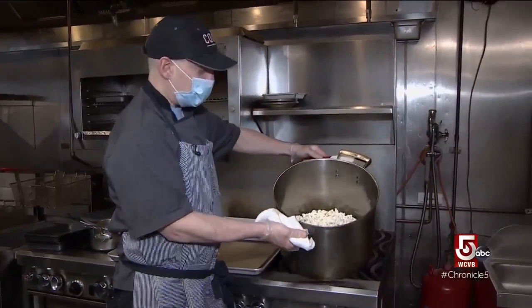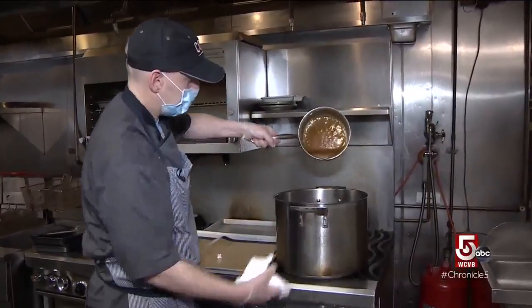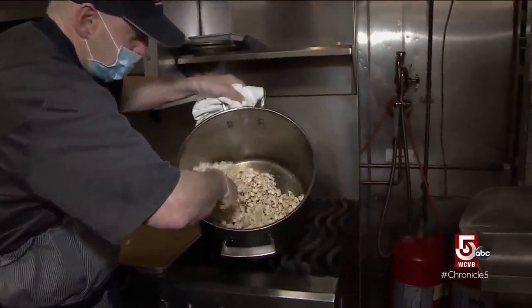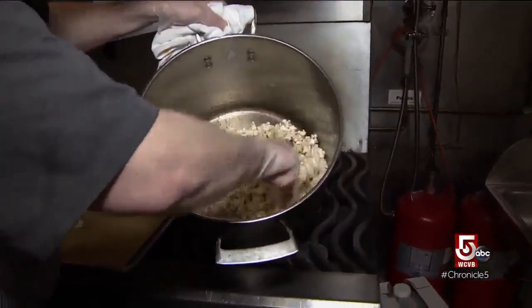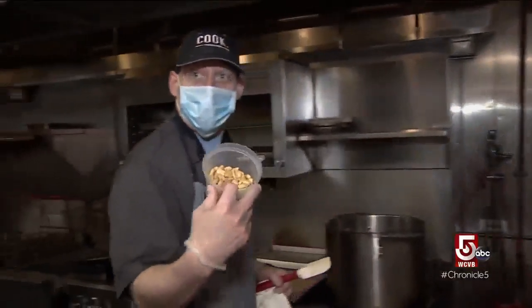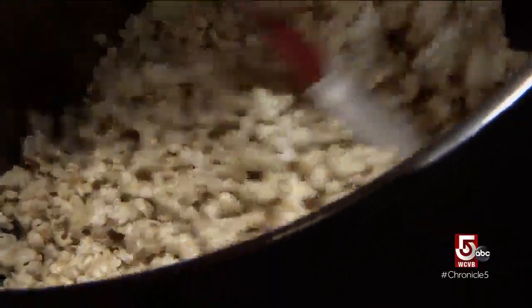So here's our finished corn. Most of the corn is popped. We're gonna go right back into this same pot. I'm gonna put my caramel in — this is what we're looking for. We have our caramel popcorn right here. We're gonna toss a few peanuts in to get that Cracker Jack thing going, and we're just gonna mix this around.